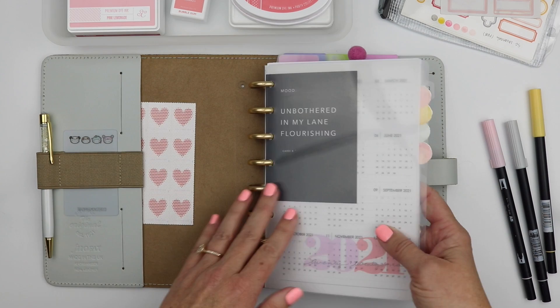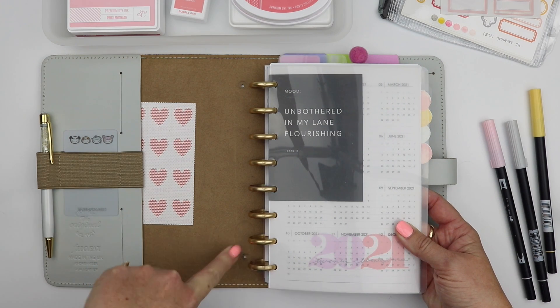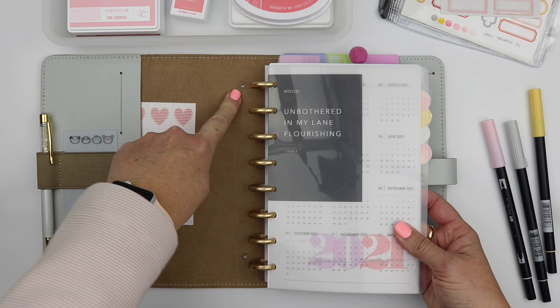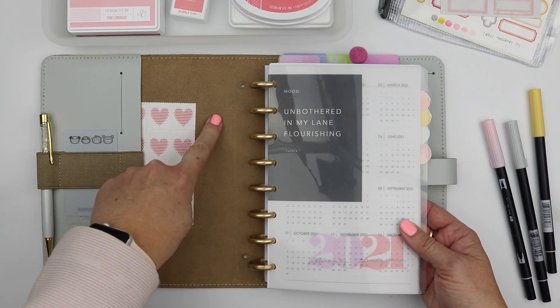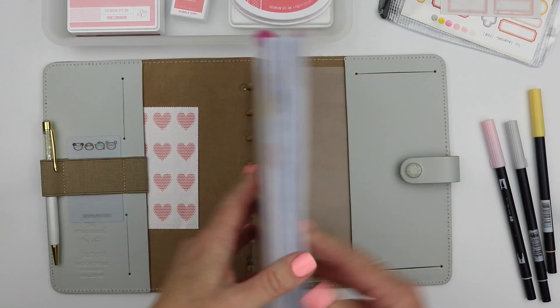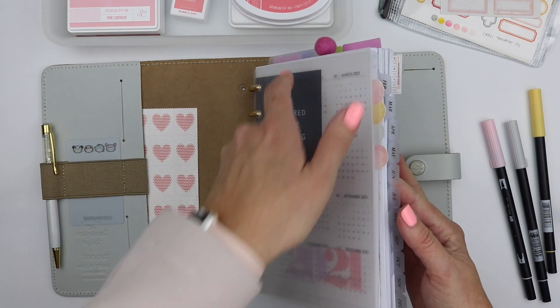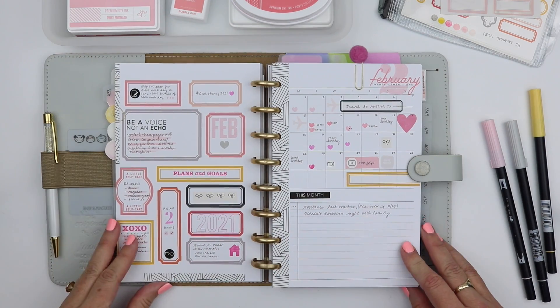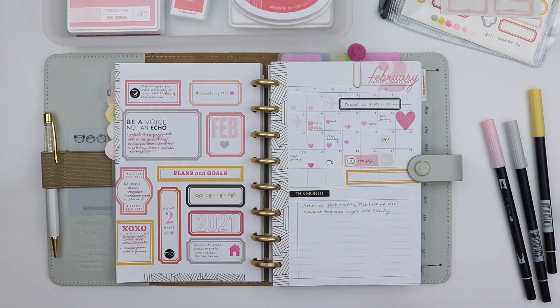I did not have this cover in the previous video and you will see these little holes here. This is a Filofax A5 binder — it actually came with a ring binder and I removed those. I watched a YouTube video and had my husband help me take those out. So I have lavender plastic covers on both the front and back. I just slide that back one right into this pocket and it works for me perfectly. That's kind of the nuts and bolts of where I'm at and what I'm using.